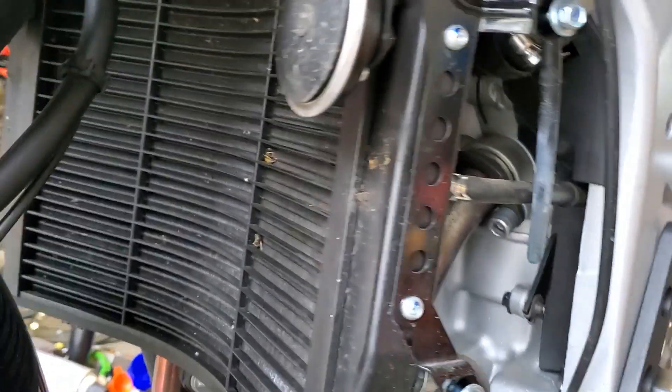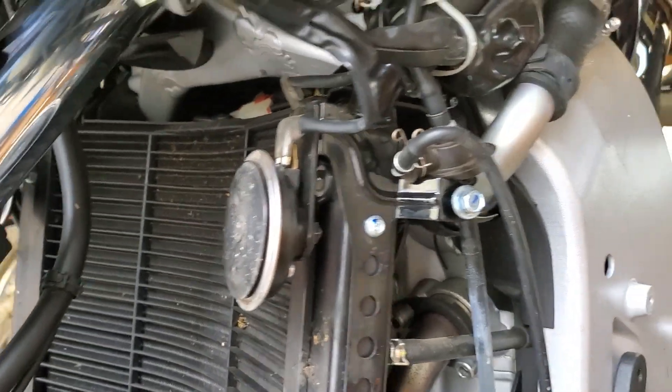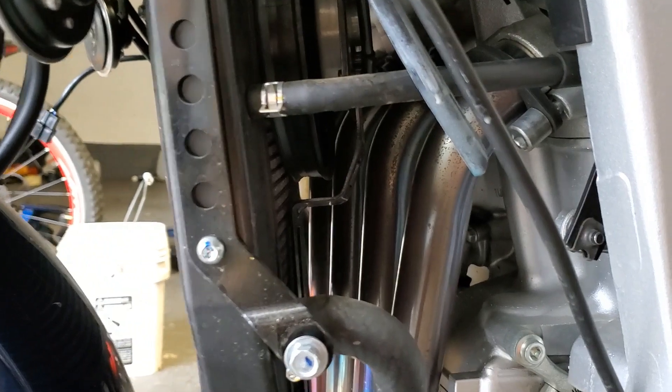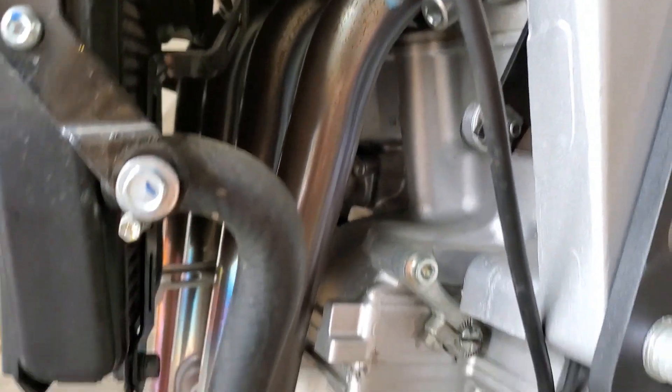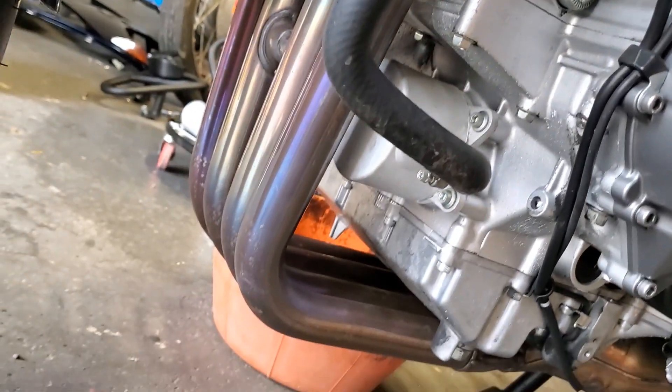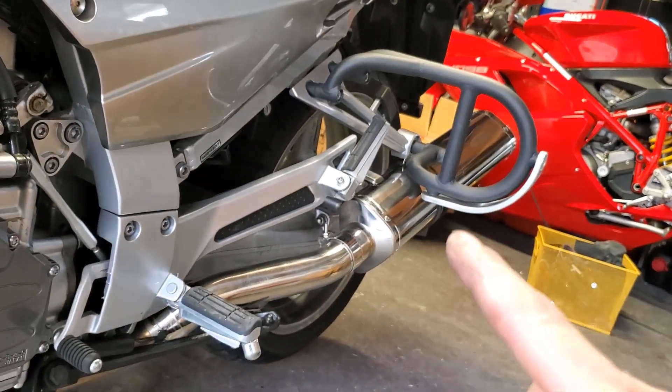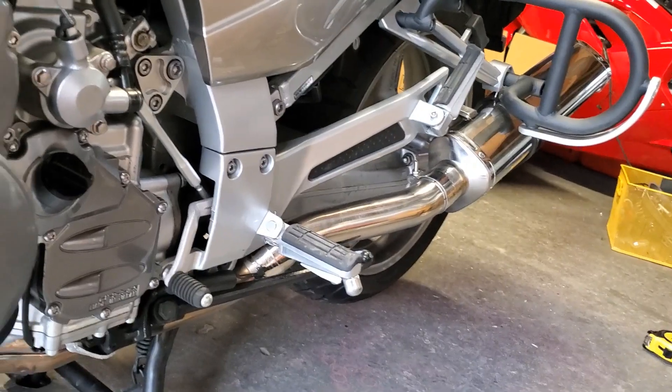We're quite a ways into it now. I'm working on removing the radiator and everything attached to it. The fairings came off really easy, no big deal. There's that header tucked up in there — not too bad. We're going to go ahead and get that off, and I should also remove the slip-ons that are on there as well.